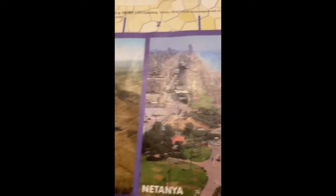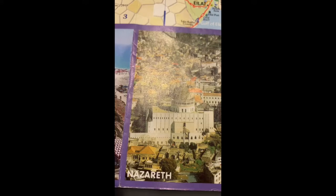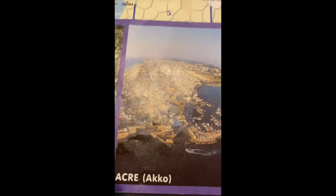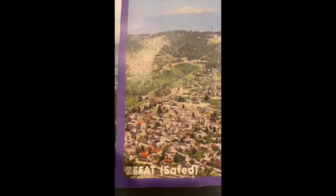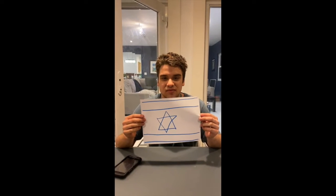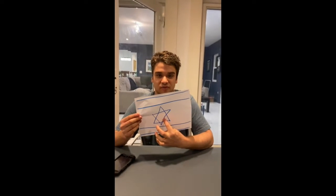Here are pictures of all the different cities of Israel — Masada and others. This is how you make an Israeli flag. We already have the Magen David. This is in the middle of the flag.